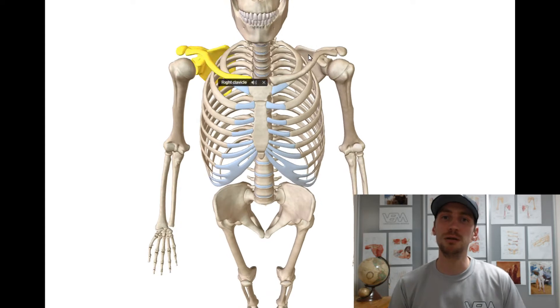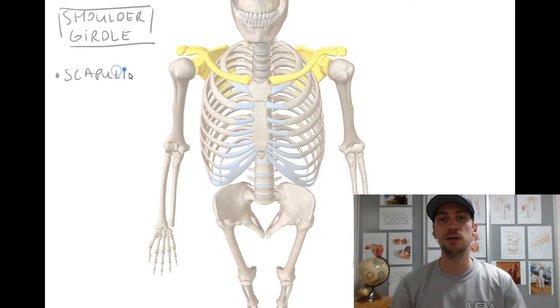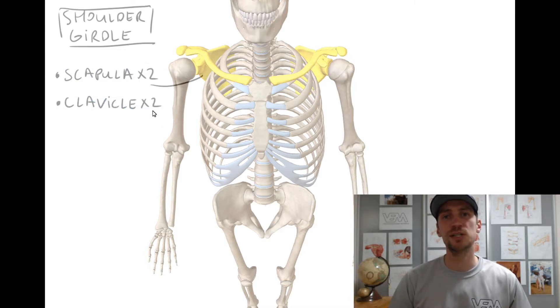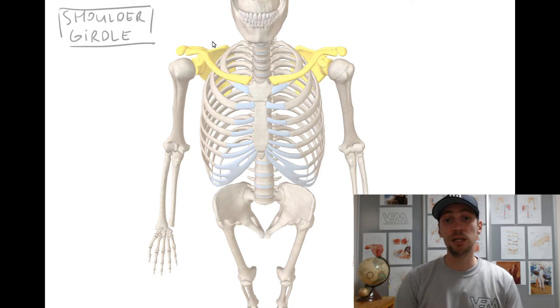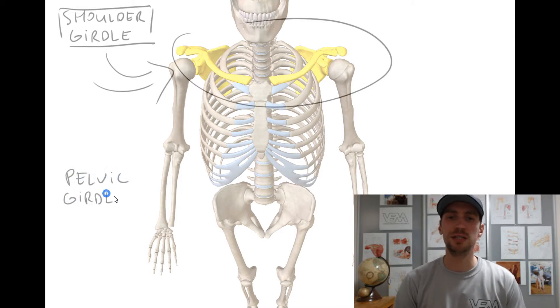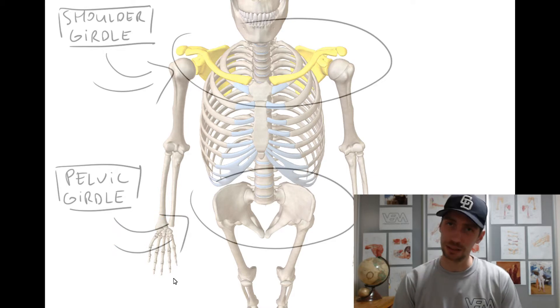Shoulder girdle or pectoral girdle is a set of bones that connect your arm to your body on either side. In humans it consists of clavicle and scapula. Pectoral girdles are to upper limbs as the pelvic girdle is to lower limbs. These girdles are parts of the appendicular skeleton that anchor the upper and lower limbs to the axial skeleton.